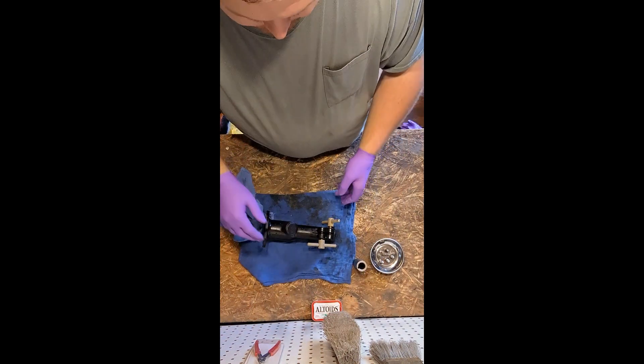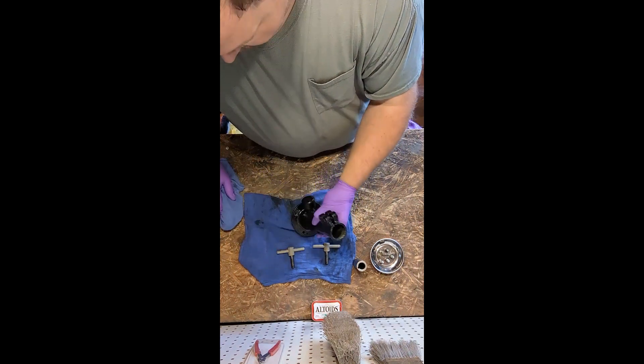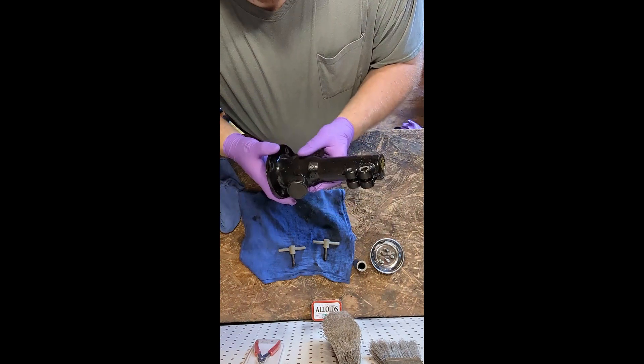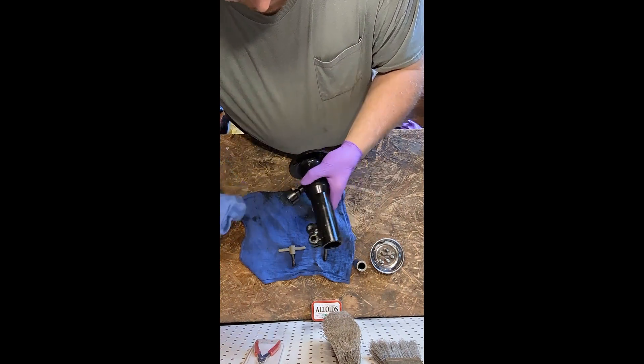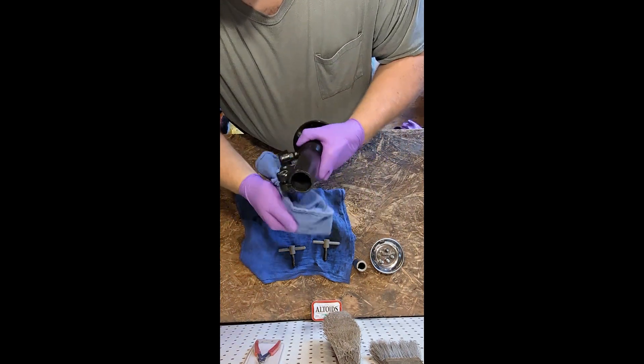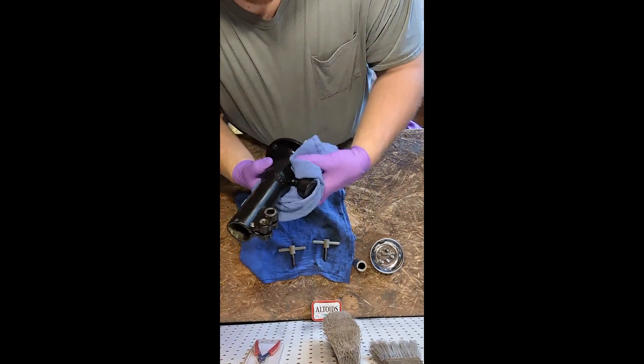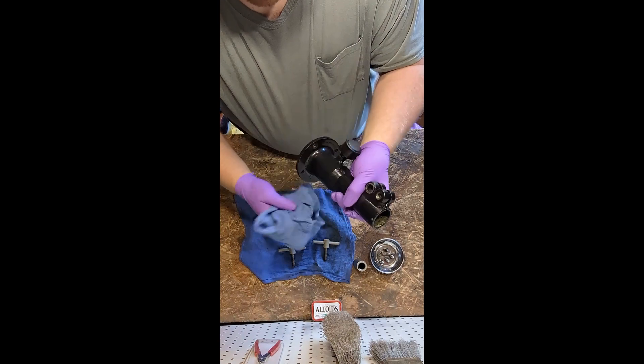PTO housing. On the PTO housing, we have the grease cup. The newer models have the grease zert. I'm still thinking about changing over to a grease zert — maybe installing one on here or replacing the cup altogether. I don't know yet.